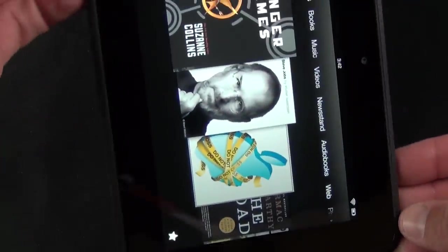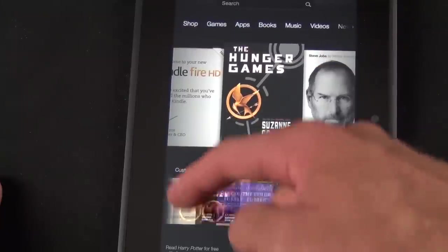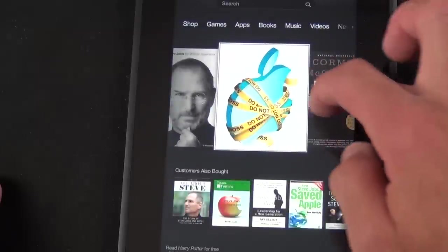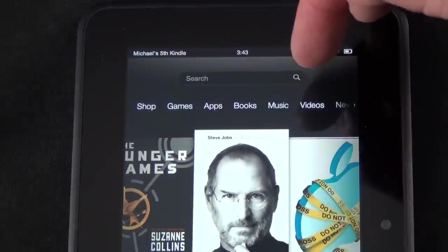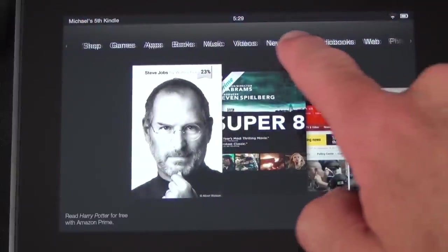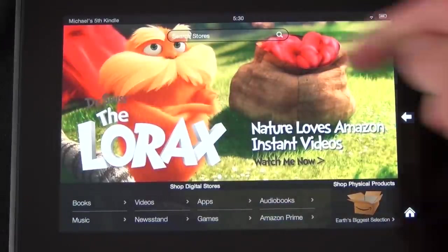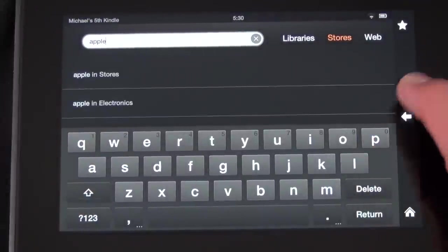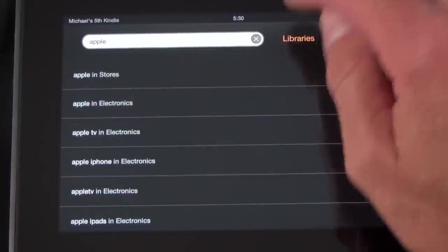When you hold it in portrait mode you get a different view than landscape — you get suggestions along the bottom that you can scroll through, and a search box instead of a dedicated search button. Up top you have navigation options: Shop, Games, Apps, Books, Music, Videos, Newsstand, Audiobooks, Web, Photos, Docs, and Offers. In the Shop, you have a search box where you can type in anything — for example, searching 'Apple' gives you results across stores and electronics.